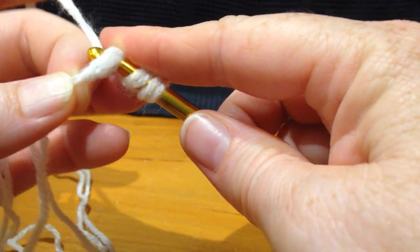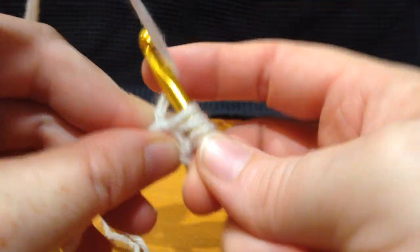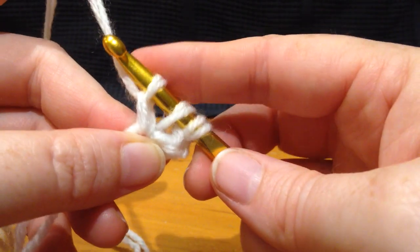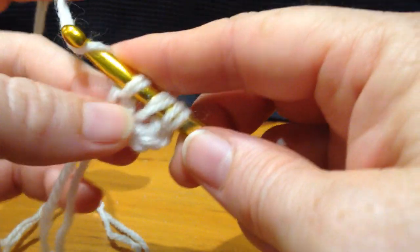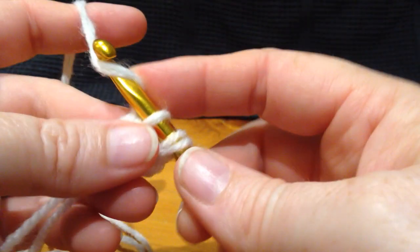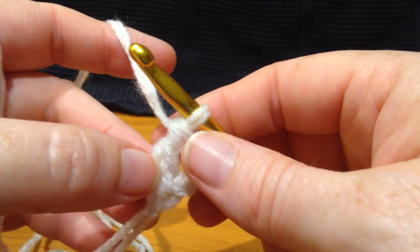Pull some yarn through, now do a single chain at the bottom through only the bottom hole, now pull through 2, pull through 2 like any treble stitch and you'll have this.